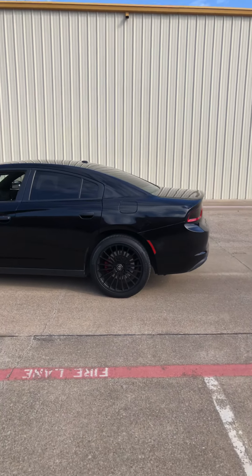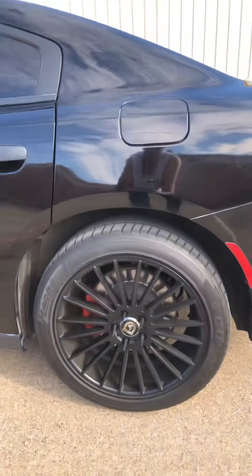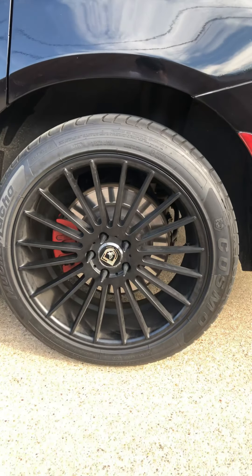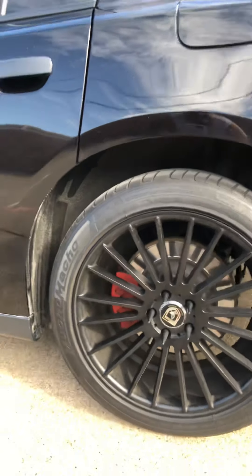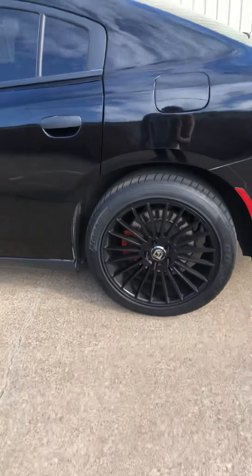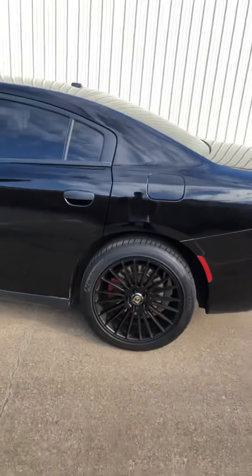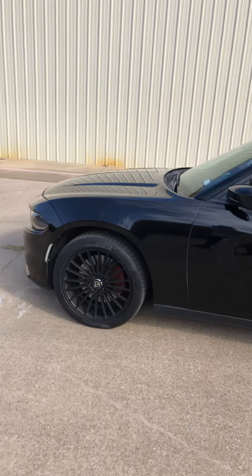I did get new rings as you can see. The car's dirty — I will give it a wash — but right now it's dirty. These are 20s.